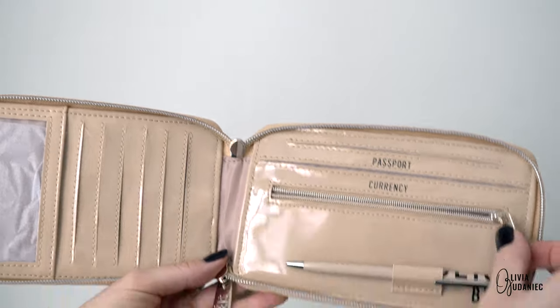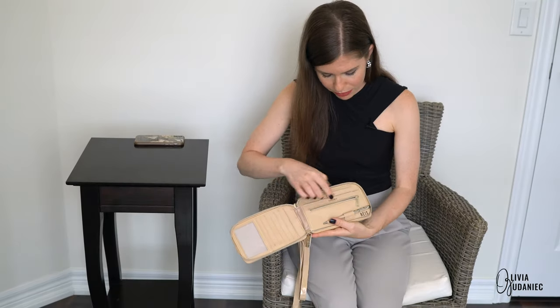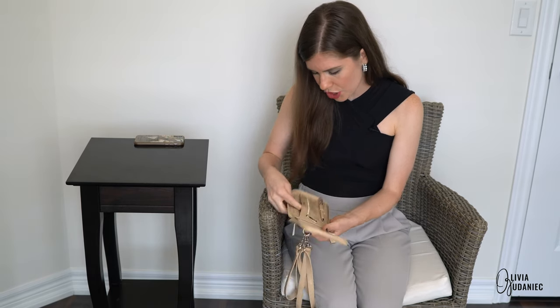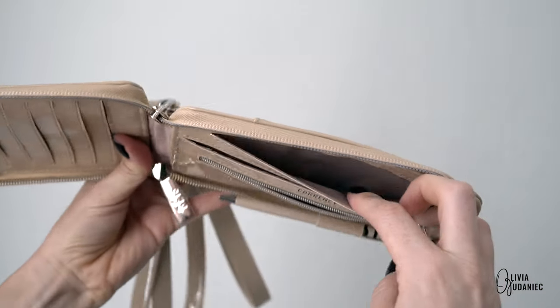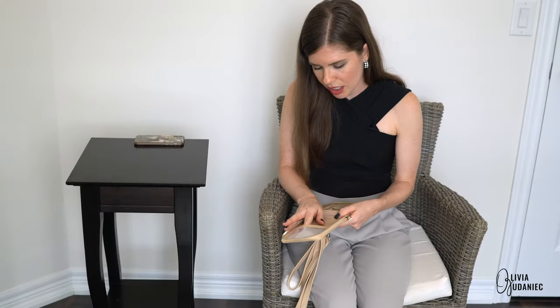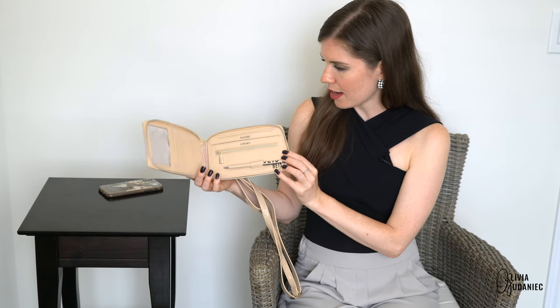You've got a currency pocket for money, which is not that big but I guess enough for some coins — though whoever carries coins anymore, not me so much. You've got a passport slot and then just some extra slot for some money, and then you've got one, two, three, four, five, six card slots and then I guess your license.